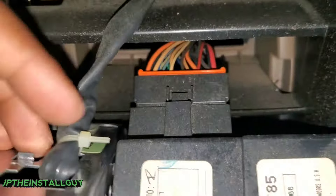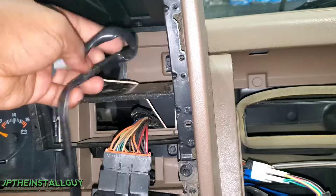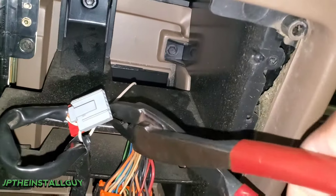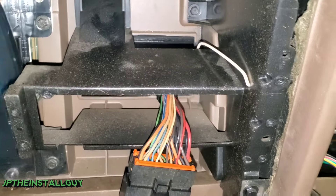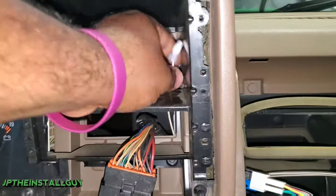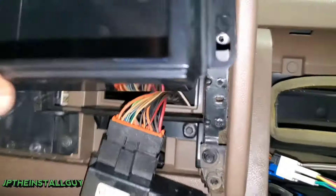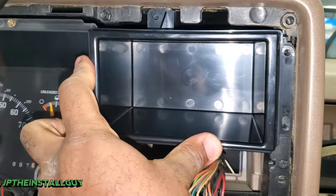I'm not exactly sure where this wire is going or coming from, but I do know we don't need it. What I will do is make sure I cap it off just to be on the safe side. Alright, we have that insulated and capped off.